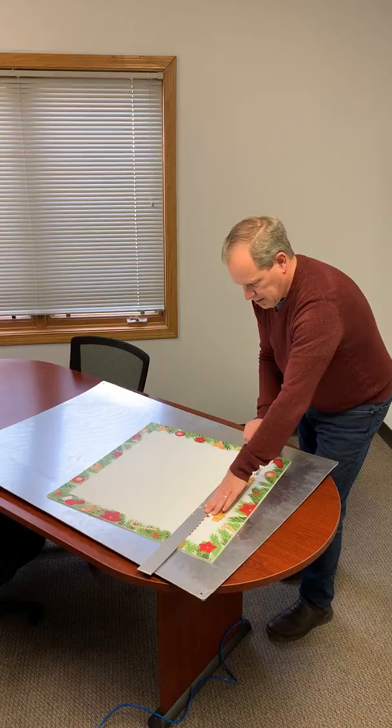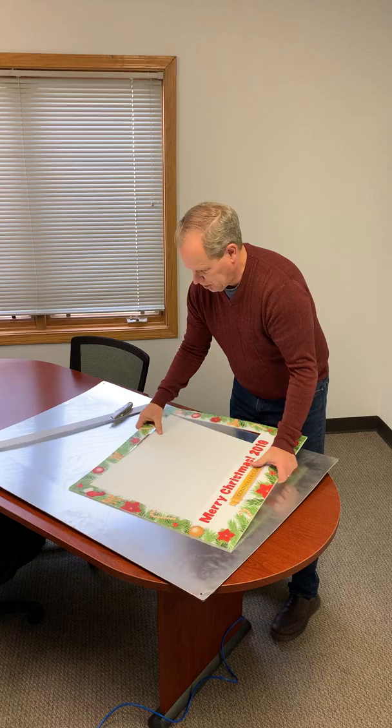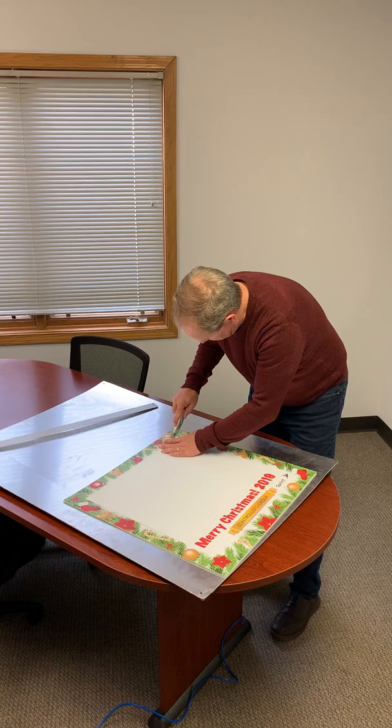I'm going to hold that down to make the final cut. Make sure you go all the way through the corners, but not too far — just enough to complete the cut. Then we just pop out the center.